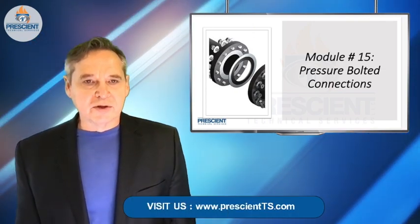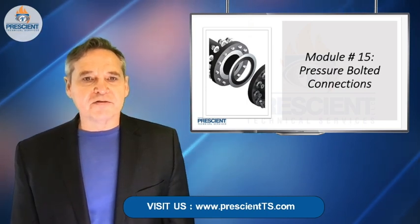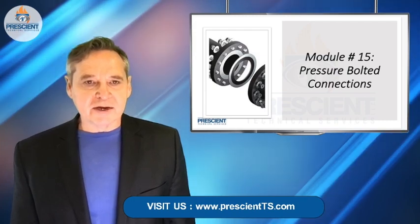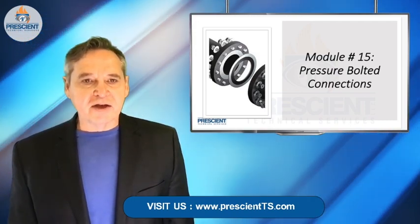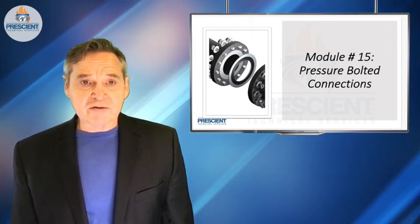I want to show you a little clip here from my Module 15 from the Prescient Technical Services online school. It's all about pressure bolted boundary connections. There's life-saving information here, and the life that you save might just be yours.